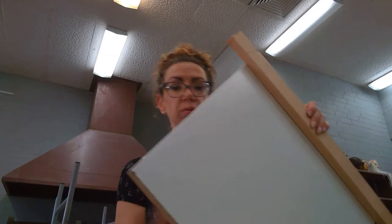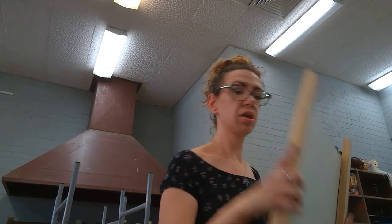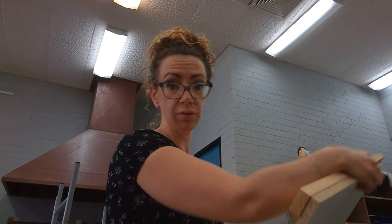Basically, I'm just going to screw one side, and then on the opposite side.